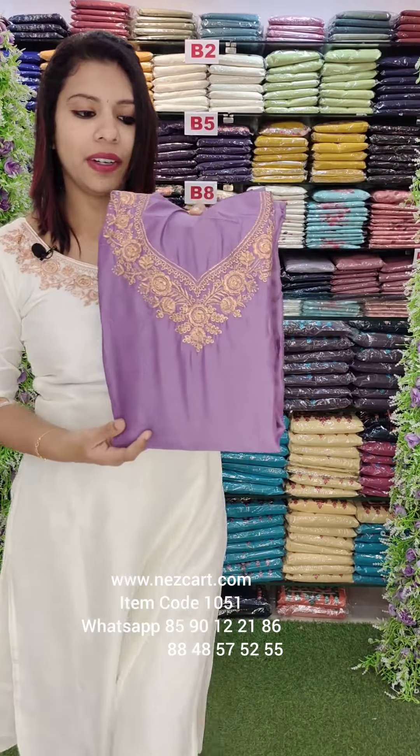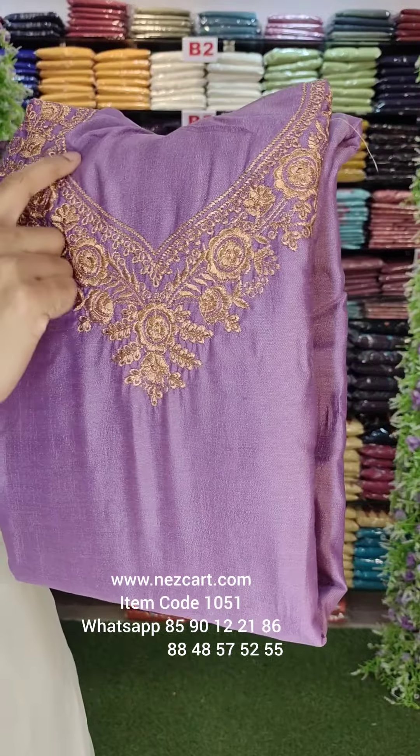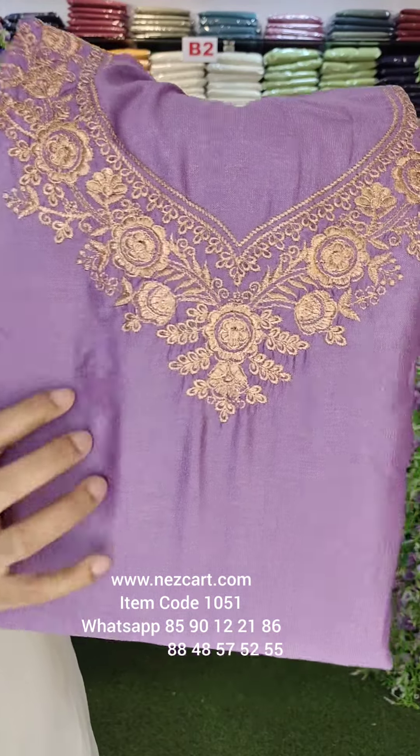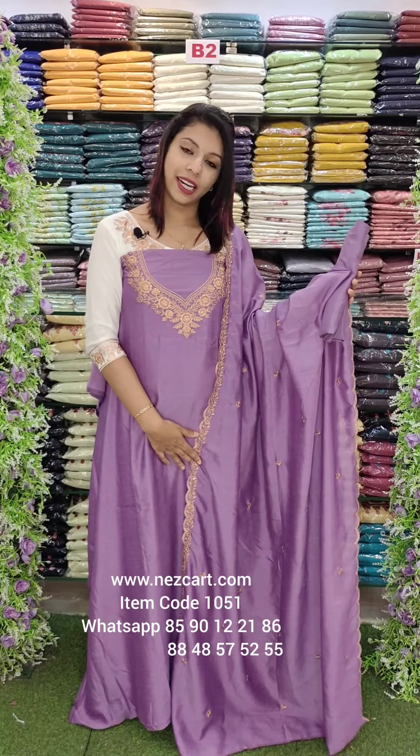It is a lavender with pattern. It is a beautiful neckline pattern in a small shape — a semi V-neck style. It is a long shape. You can use a sleeve; you can use sleeve work in the right area.